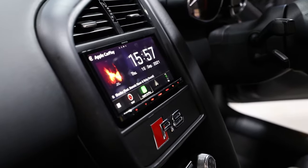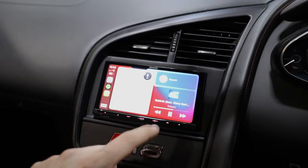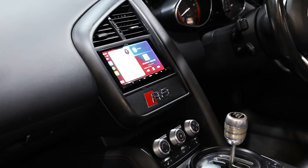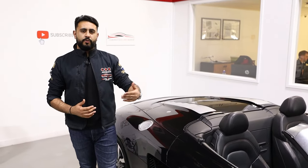The Kenwood unit features built-in Garmin navigation, wireless Apple CarPlay, wireless Android Auto, DVD, CD, plus much more. The main thing this customer was after is making it look really nice and simplistic inside the vehicle — he didn't want to make it too bulky.